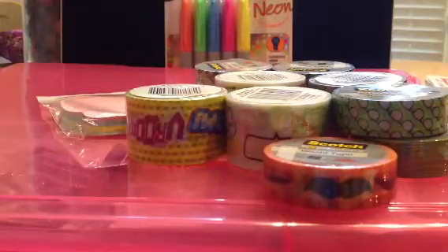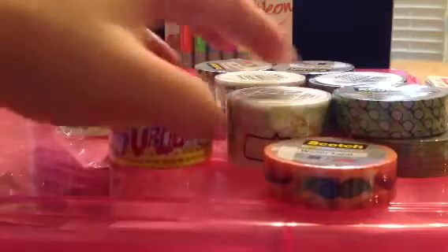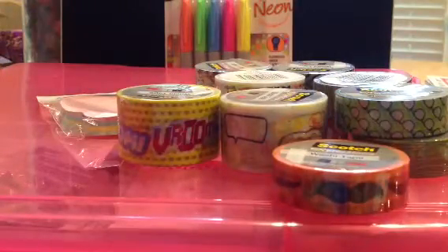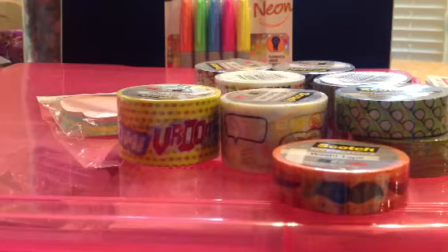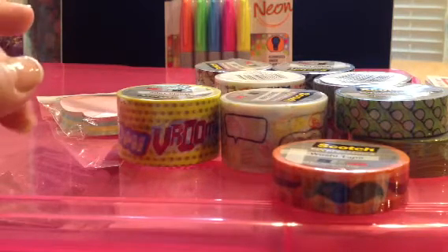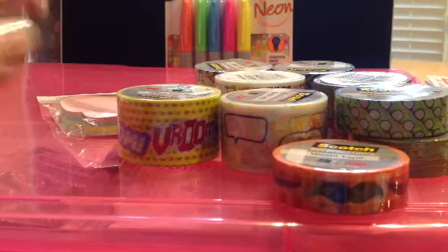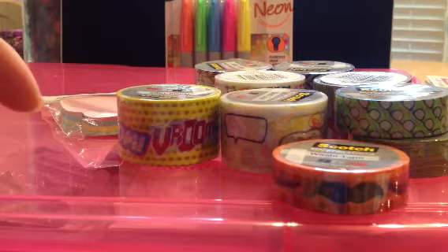Hey guys, it's Judy and I'm here with a haul today. I saw on Facebook that people were getting dollar washi at Office Depot. So of course I had to go check out my Office Max. Office Max has the one dollar washi and it is in their flyer and it is also advertised online as well.